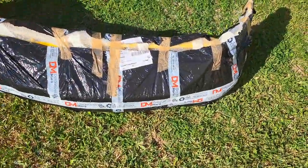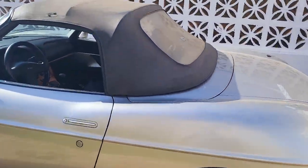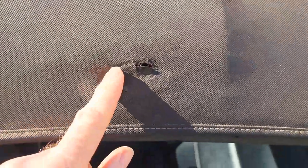Welcome back to the channel and to another video. So we're working on the Fiat Barchetta again today. Let me show you exactly what we're going to be doing. Today we're going to be doing the convertible roof. As you can see, the colour's faded, it's dirty. You can see we've got a hole there where the mechanism inside has pinched the convertible roof and made a hole.